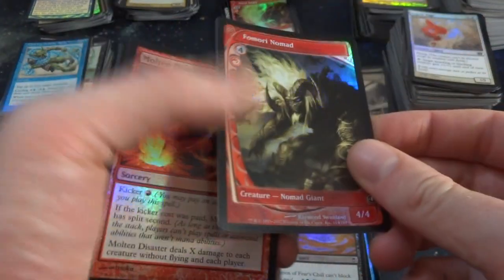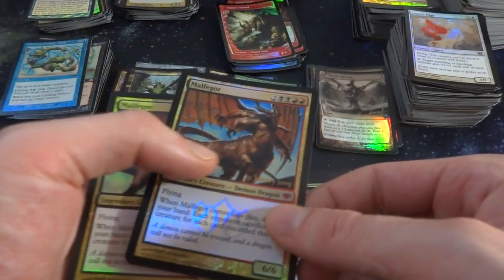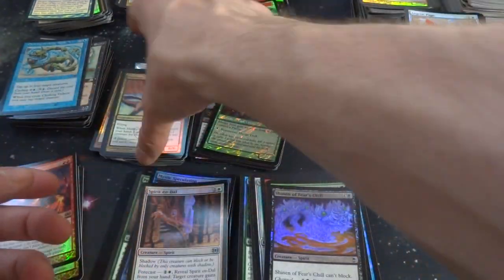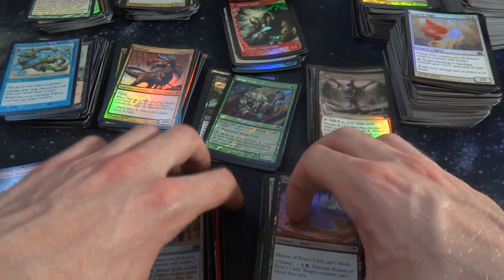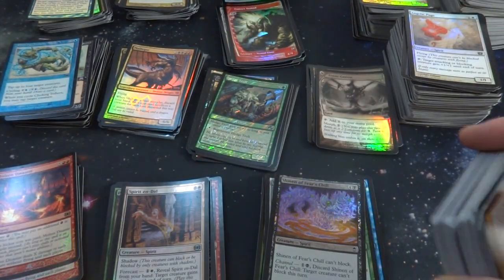Got a Nomad — beautiful full art thing. Another Molten Disaster, another Malgophore, this is a promo. Actually there's a playset of them, I think. I have no idea how the person I bought this from amassed all these — I wonder if they opened them all up. They must have been a huge Magic the Gathering player.